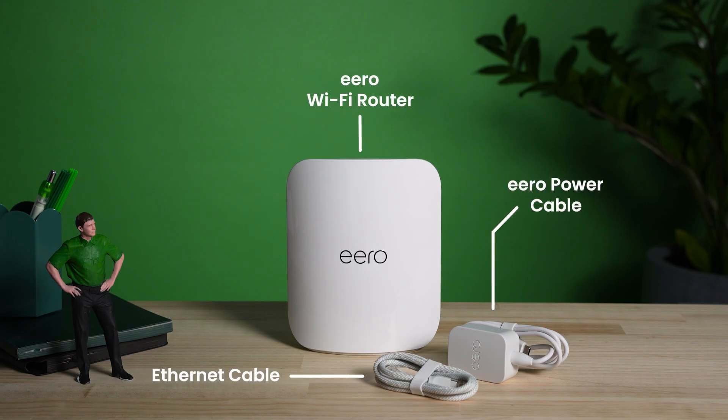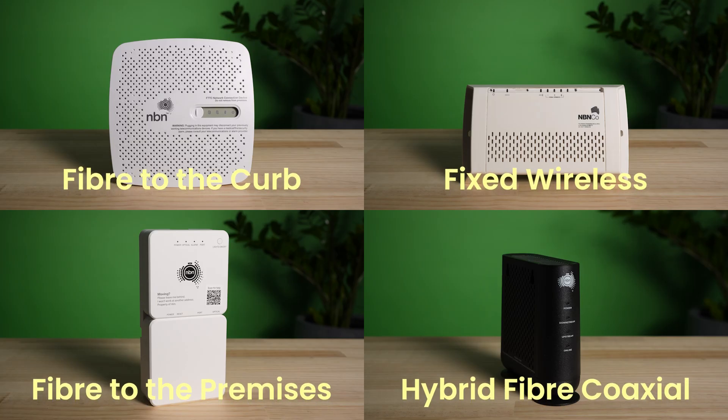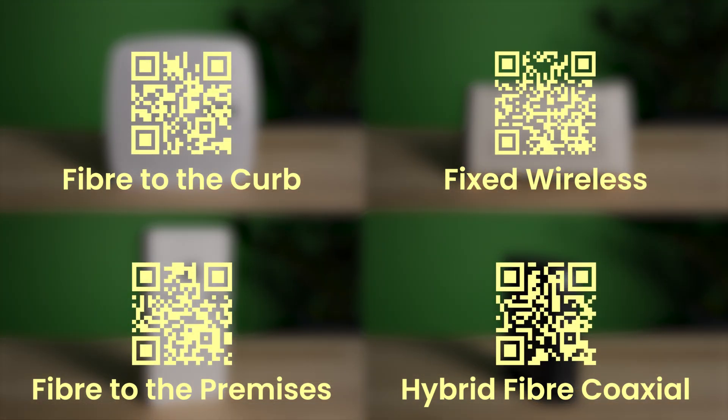Out of the box, you'll have your Eero device, its power cord, and an Ethernet cable. The only other thing you'll need for setup is your NBN connection box with its power cord. For instructions on plugging in your NBN equipment, check out our setup videos for each different connection type.